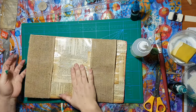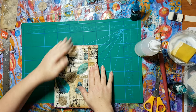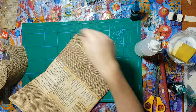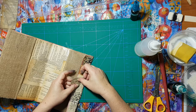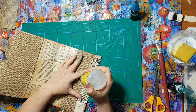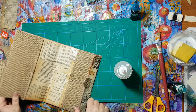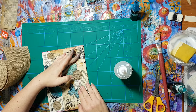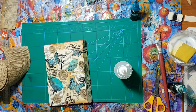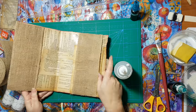And basically, we are done. The only thing that's left is some kind of closure. You need here to fold the flap. And I'm thinking I'm going to put this here. It needs to dry. And then I'm going to put here — I've got the dots of Velcro with adhesive that I'm going to put. And this will be the closure.